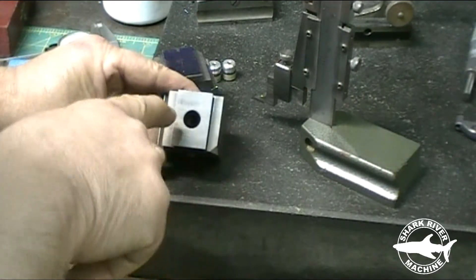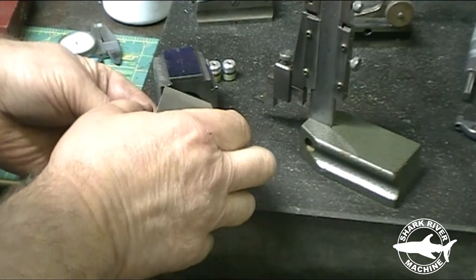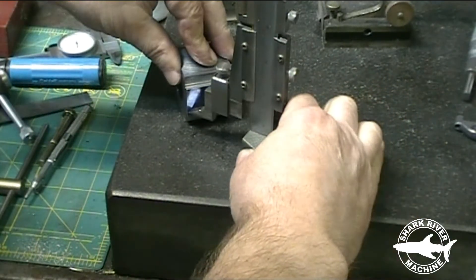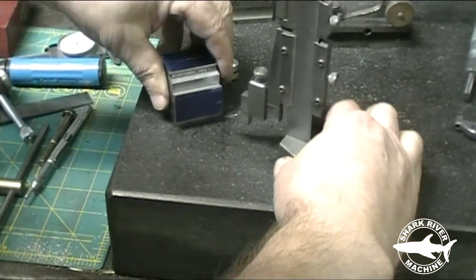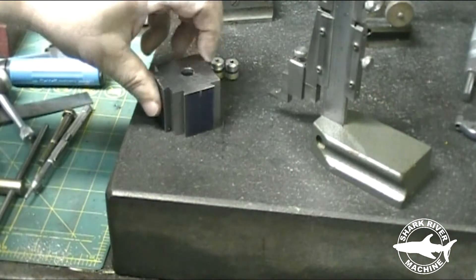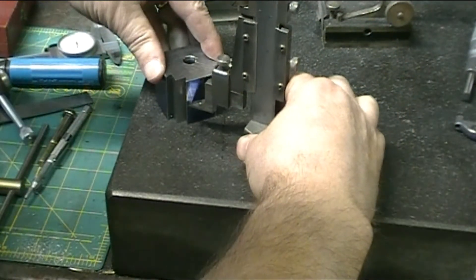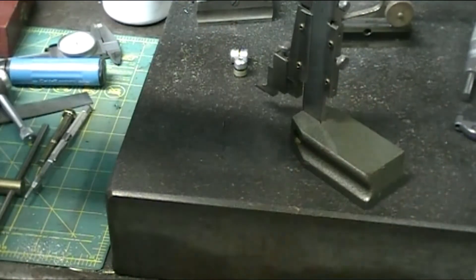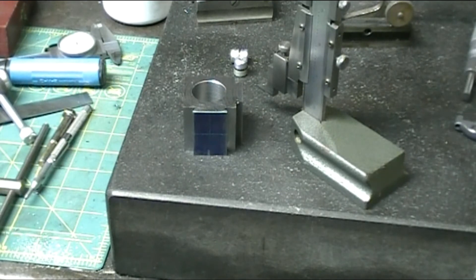The next thing I have to do is mark it off to bore the plunger holes. They are in the middle here and in the middle here. I calculated it out — it comes out to 775 thousandths from the reference surface. From the top, this is an inch and a half, so my dimension is 750. I'll flip it over and see how close I am — same spot. Now I'm going to set it up and get ready to drill in the milling machine.